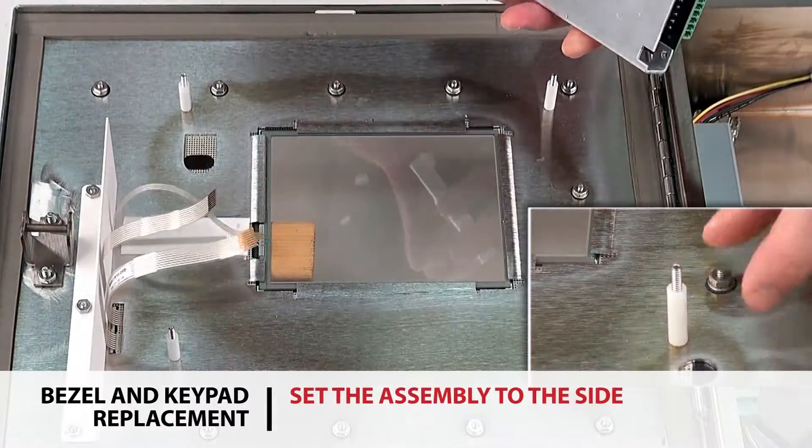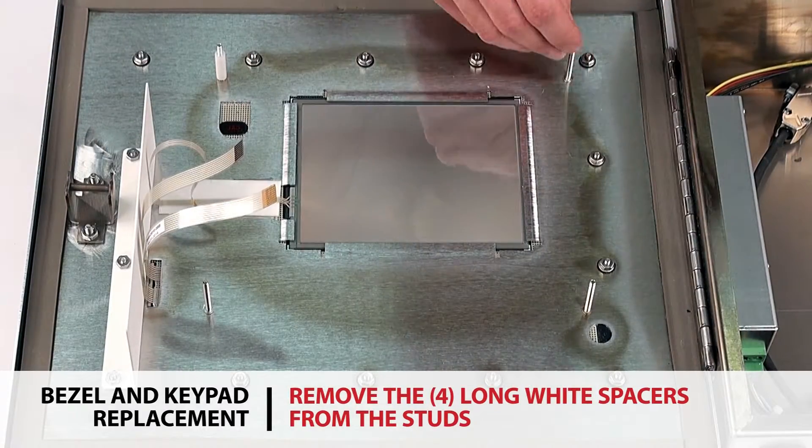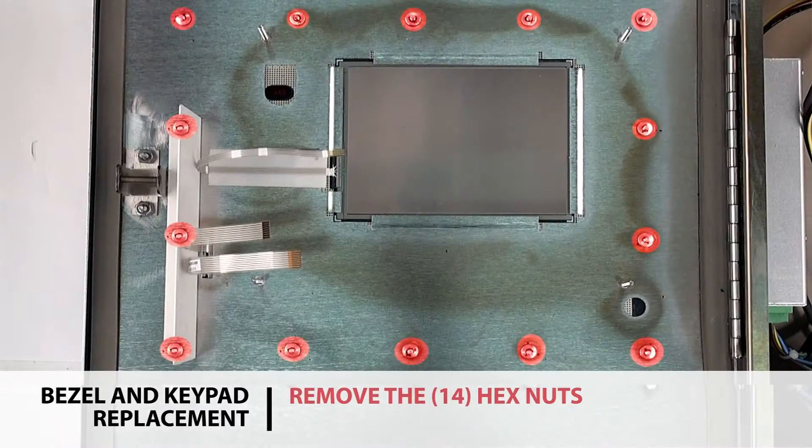Set the assembly to the side. Remove the four long white spacers from the studs, then remove the 14 hex nuts.